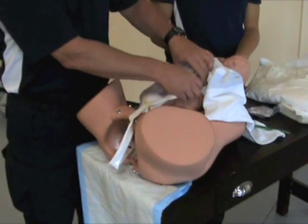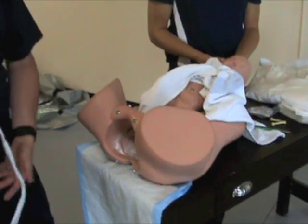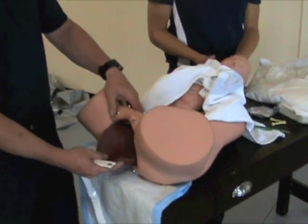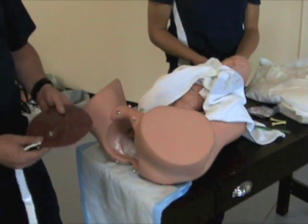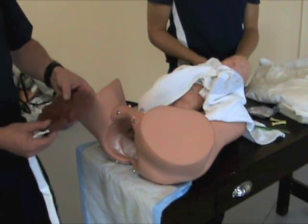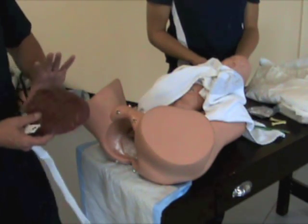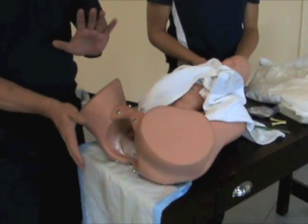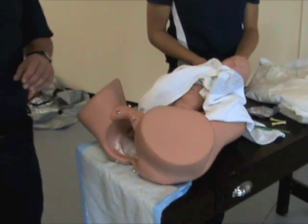The baby is now detached from mum and on her own as far as spontaneously breathing. Mum will have a number of contractions and the placenta will be delivered. Drop the placenta into a garbage bag or a bag that comes in the birthing kit and ensure you take it to the hospital — there is no reason to inspect it at that point as long as you bring it to the hospital. Once the placenta has been delivered, clean mum up if you have time, place a sanitary napkin on and get her ready for transport to the hospital.